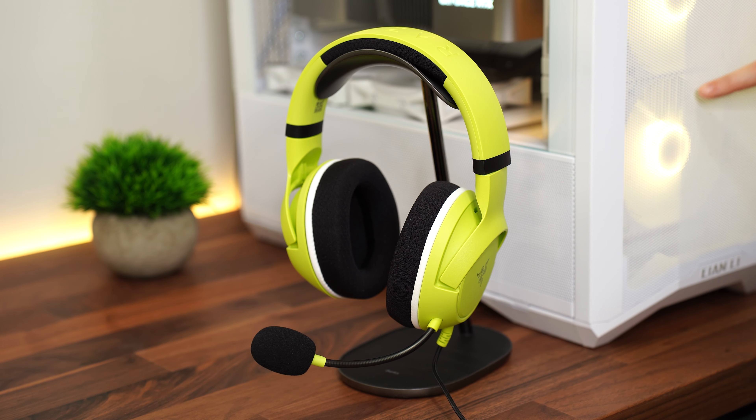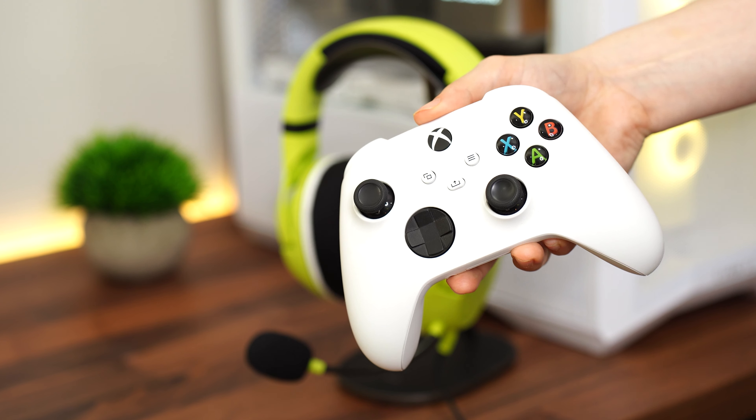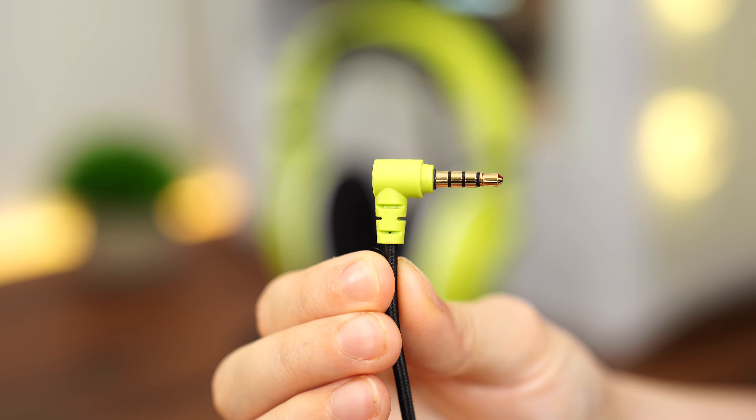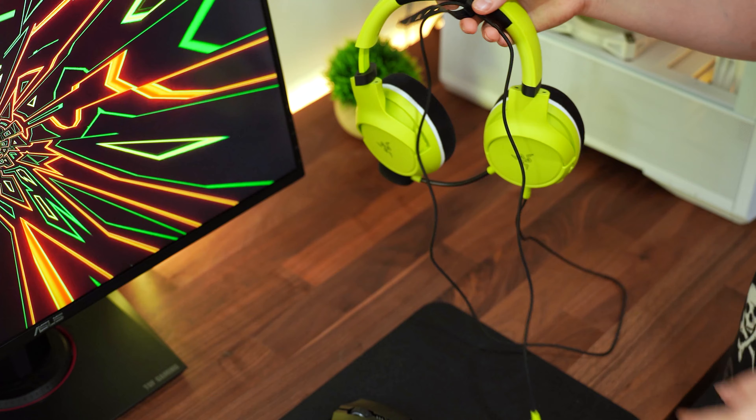As for compatibility, this is compatible with PC, Mac, PlayStation, Nintendo Switch, and Xbox — basically anything with a 3.5 millimeter connection. It also has a shorter cable, so when you plug it into a controller you don't have excessive cable length everywhere.